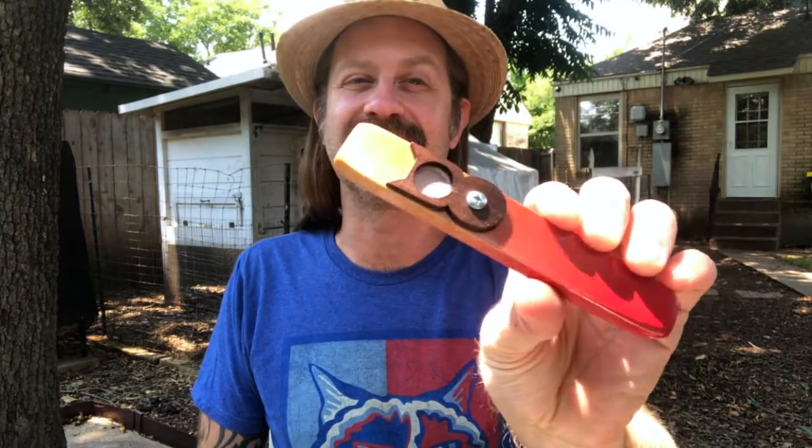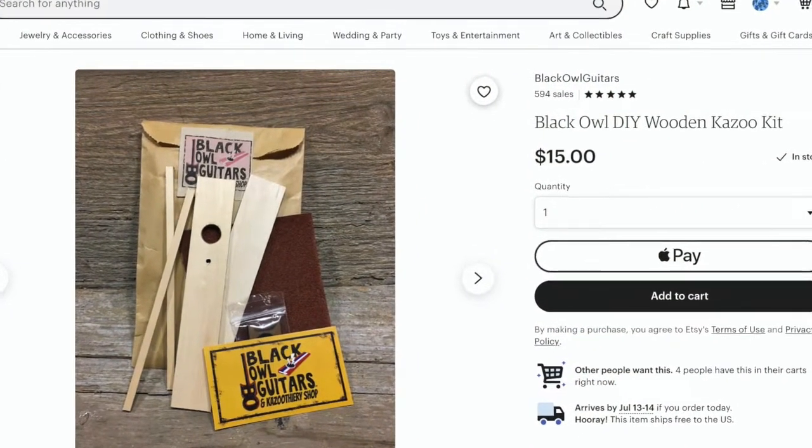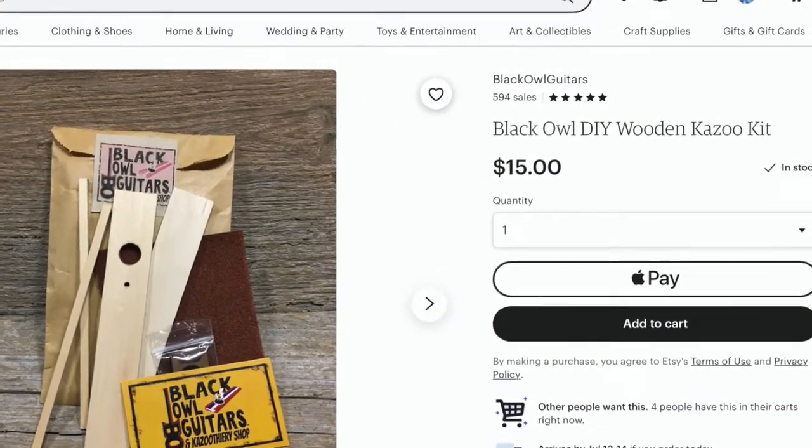This week I want to show off a really cool kazoo — it's right here, it's very unique, and it's extra special because I made this one myself, or I guess I built it from a kit might be more accurate. This is one of the kazoo kits from Black Owl Guitars. I was looking around thinking I wonder if anybody makes a DIY kazoo kit, and I found this on Etsy. I bought one and ordered it and waited for it to show up.